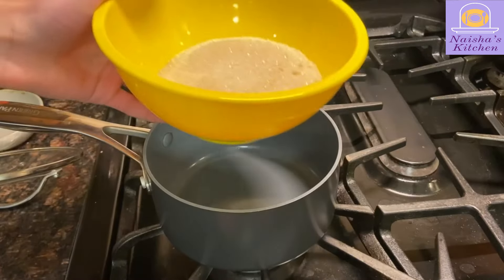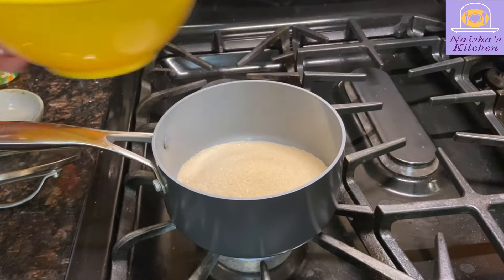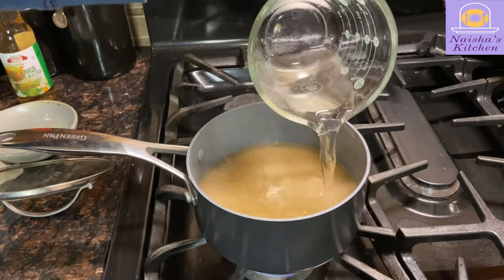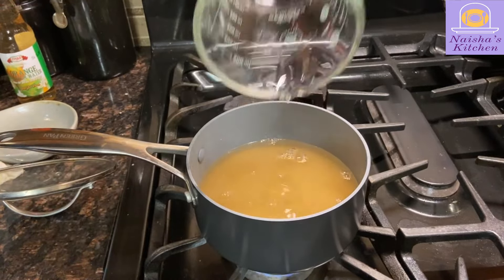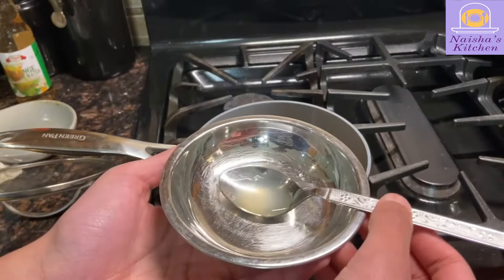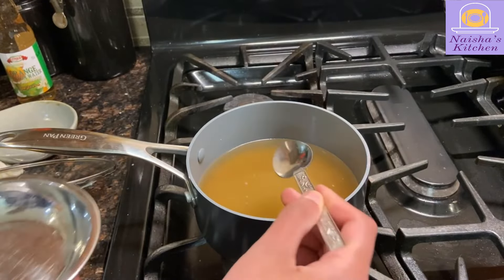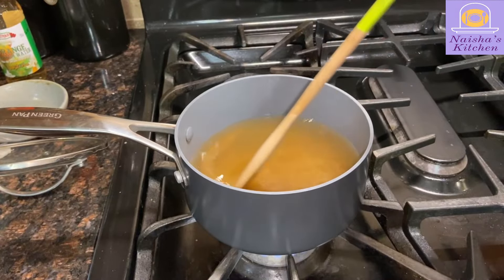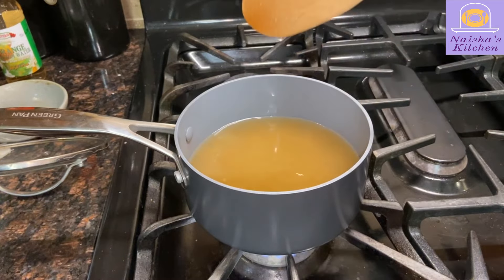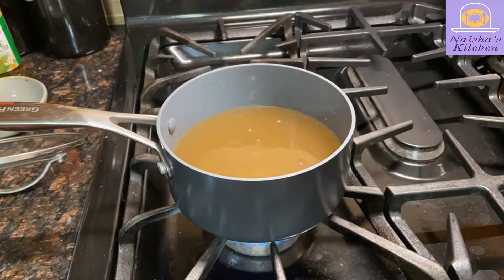While that happens, let's make our syrup, starting off with 1.5 cups of sugar. After that, let's add an equal amount of water. And now we add 1 teaspoon of lemon juice. Now we cook it on medium heat for about 6 minutes. During this time, be sure to stir occasionally and make sure to make contact with the bottom of the pan to ensure that the sugar mixes properly.